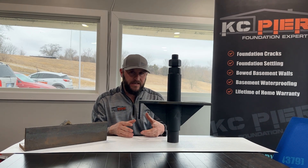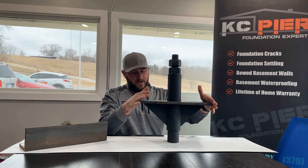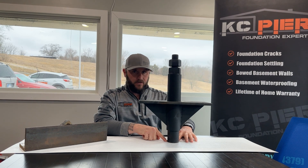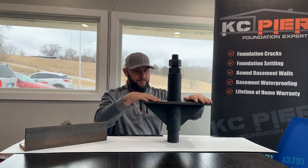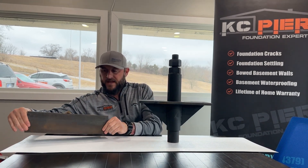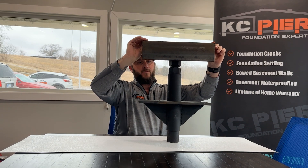After we push the piers to load-bearing strata and get the right pressures and depths, we begin the recovery process. We install the head unit, which slides right over the pipe that was installed. Once we get that in place, we put two 20-ton jacks in and install the angle that spreads everything up top, then we proceed with the recovery process.